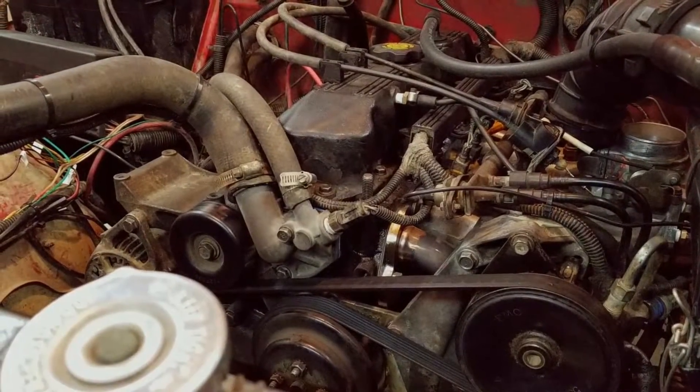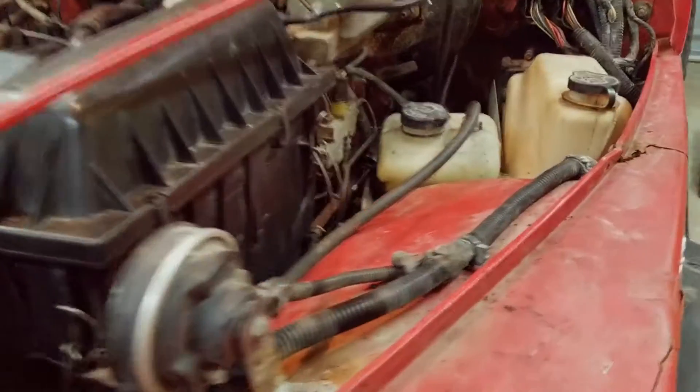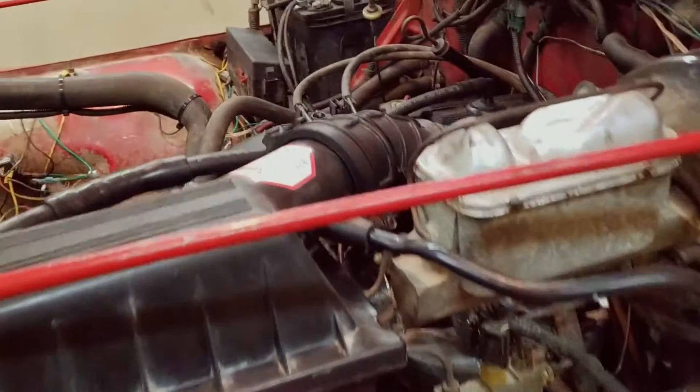Why hello, Engine Bay. Now the question everyone's asking is, why would you bore this, or why do you need to bore or port your intake? Well, let's take a look.